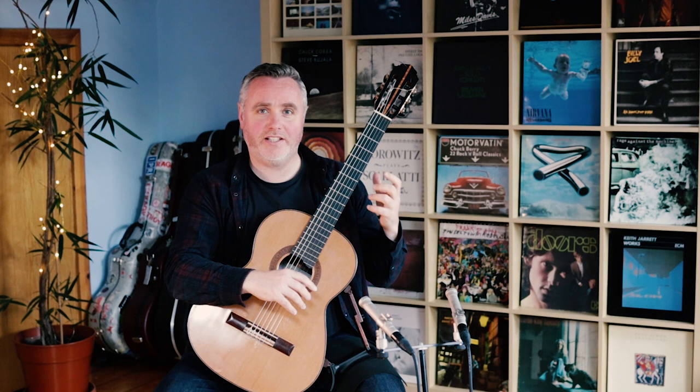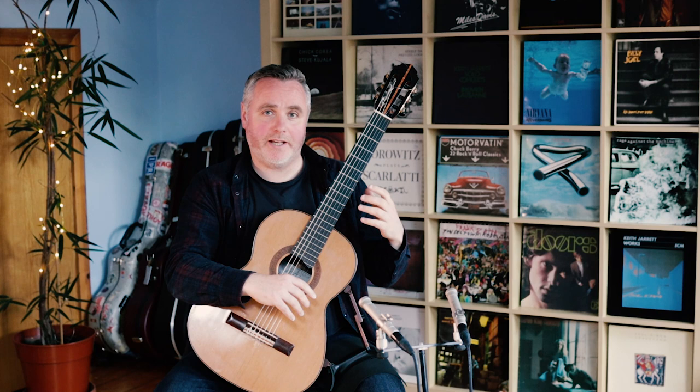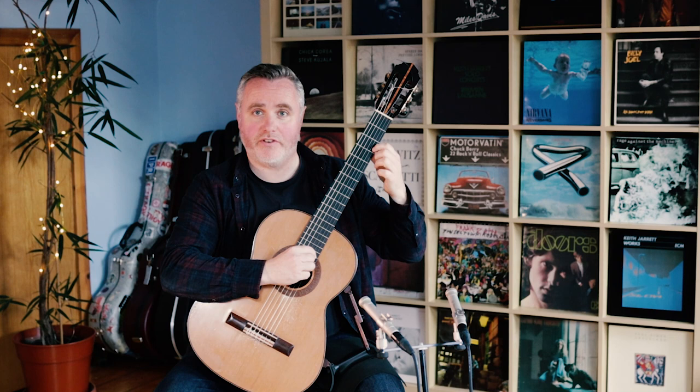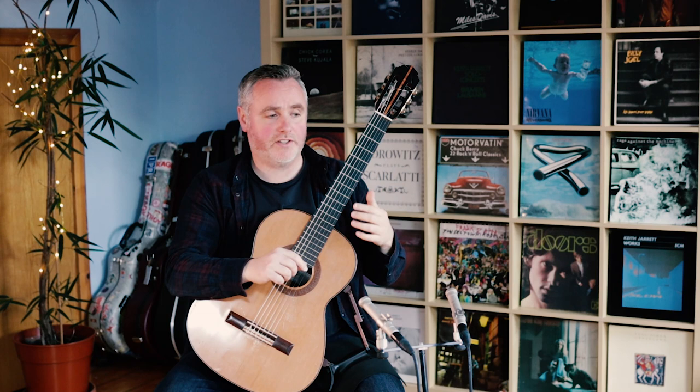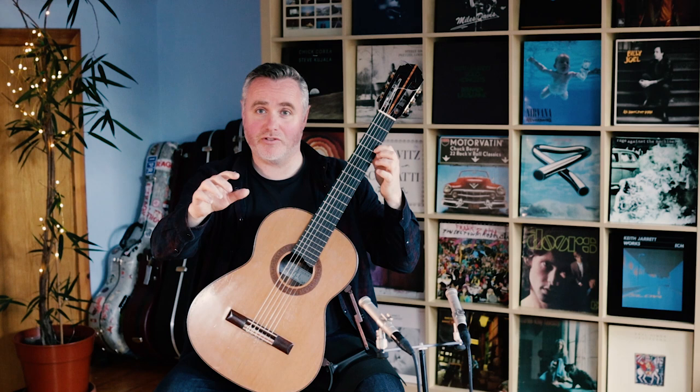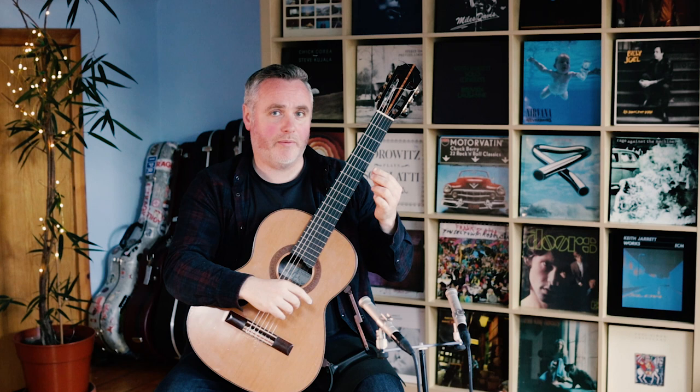What I was doing earlier with the student was extending the distance of our glissando into a new position. We were taking the index finger, putting it on the top E string at fret one — that's an F — and doing a really simple gliss, taking that F from first fret to third fret. No distance at all, just covering two frets, and re-striking with the right hand when I arrive at the third fret.